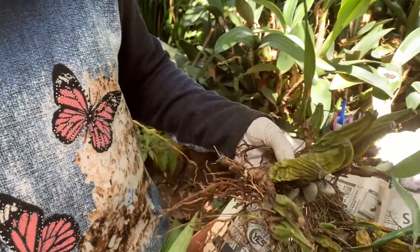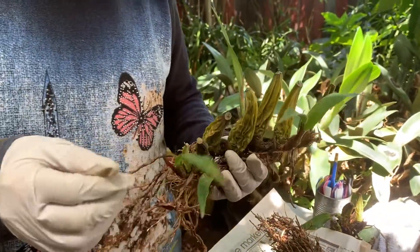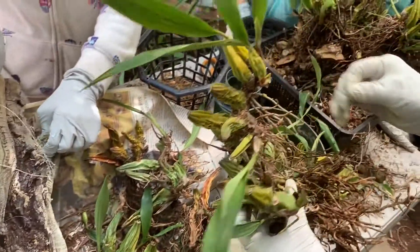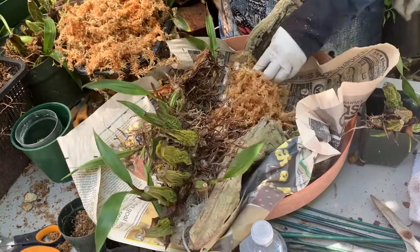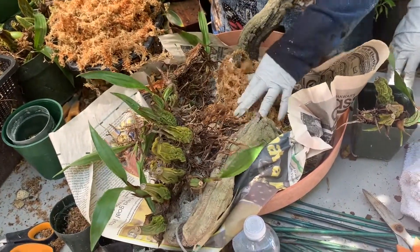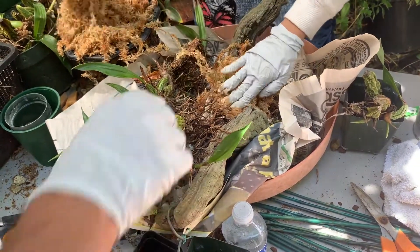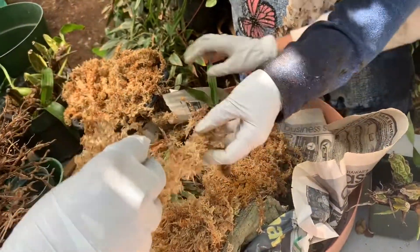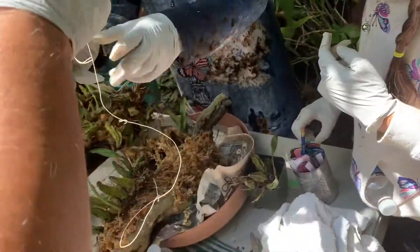Now there is a set of bulbs that won't fit in a basket and will do better when mounted on bark. Angelique already had bark that was ready to be mounted. We first make sure there is enough moss tied to the bark, similar to how you will have it in a pot. We tie the moss to make sure it stays in place. And similar to how we put the orchid in the basket, we cover the roots with moss and firmly place it on the moss-filled bark.